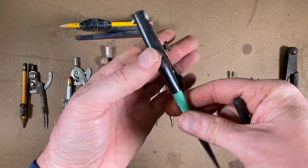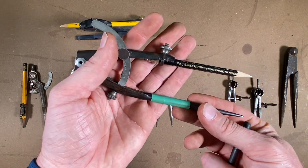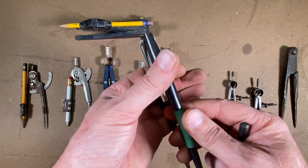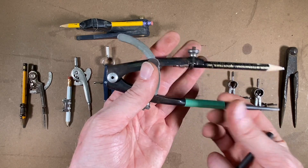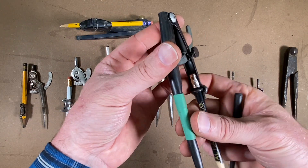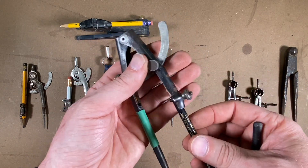I put this green heat shrink on a lot of my tools in the tool bag just to identify them and separate them. Sometimes I'm working on jobs with other people and I can easily identify my tools. I might do a video down the road showing how I do the heat shrink on different tools.